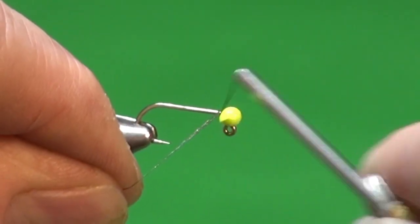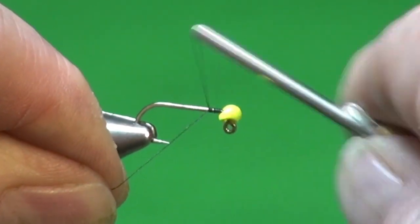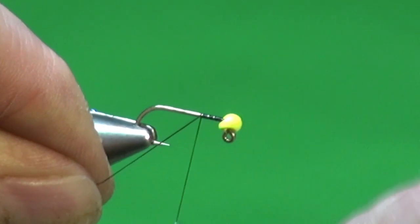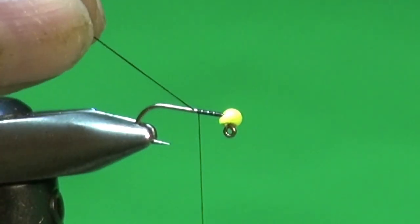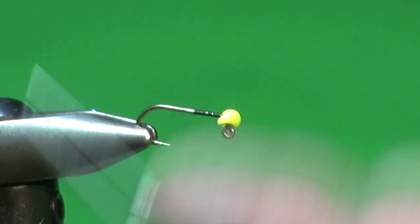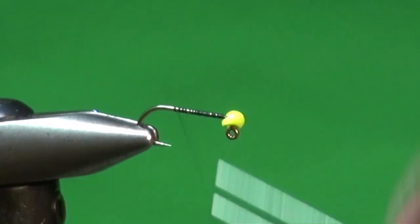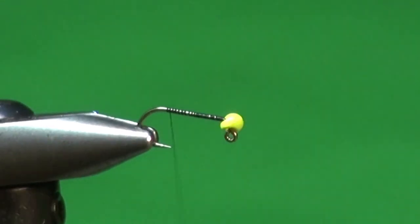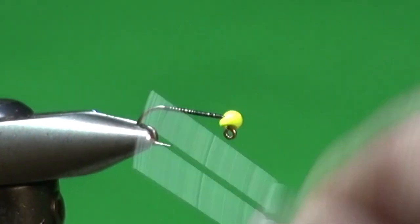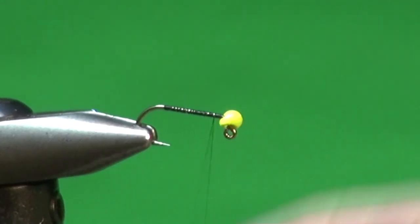It's a gel-spun thread, so we're just going to get that started — it's a little slippery. Sometimes you can put a little coating of superglue down first, but I just get it started with a few more wraps than I would for a regular thread like UTC, Uni, or Textream. We're just going to cover that shank to give a good firm thread base, then come back forward up to the hook eye.